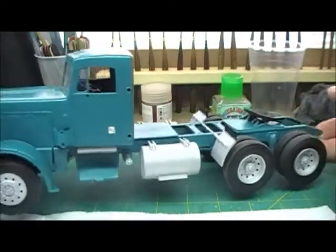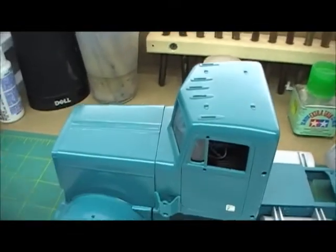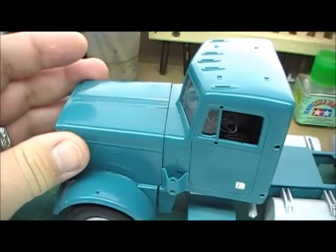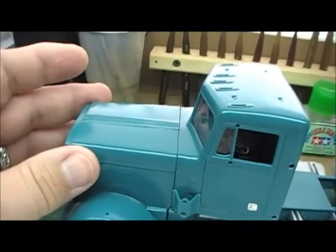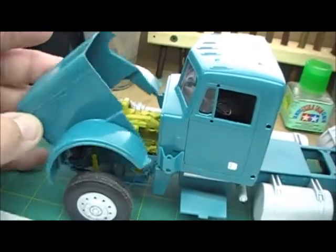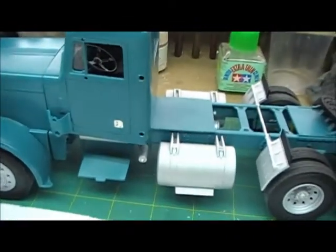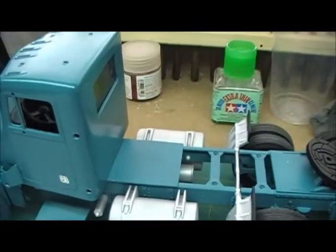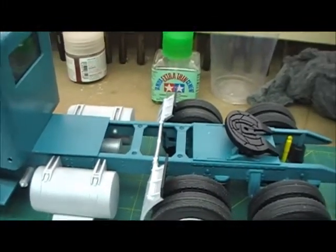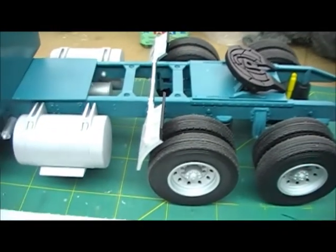Turn it around to this side — here's the other side. Let's see if we can get some better light. Yeah, the hood lined up really nice, nice and level across there. Looks good. This is by far not a perfect build, but it's a good build and it does look exactly like the truck that I drove. The color turned out to be perfect. So that's where we're at so far.